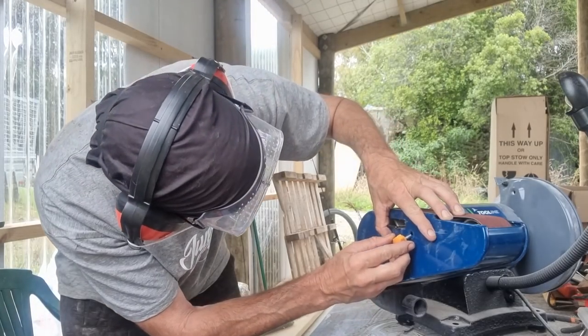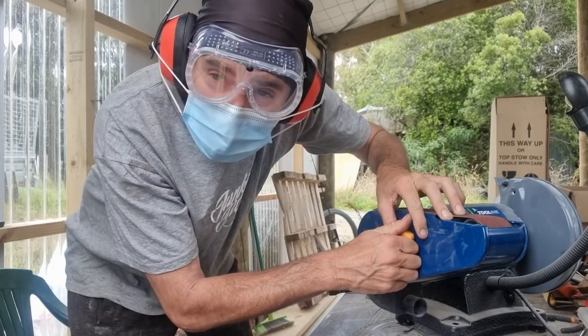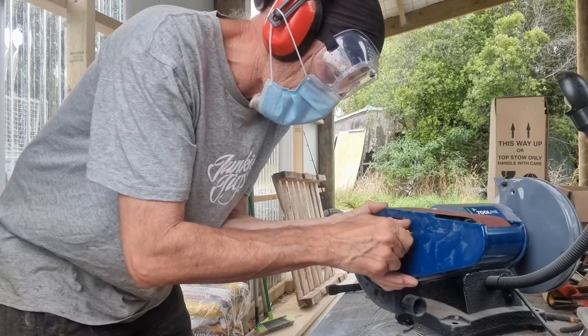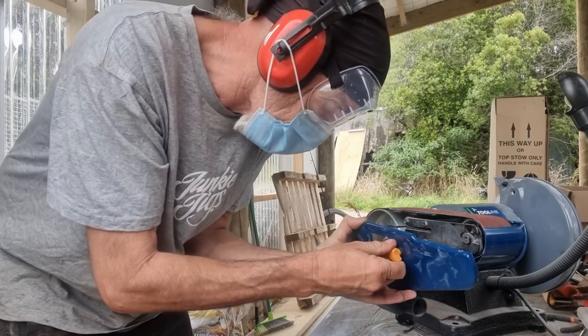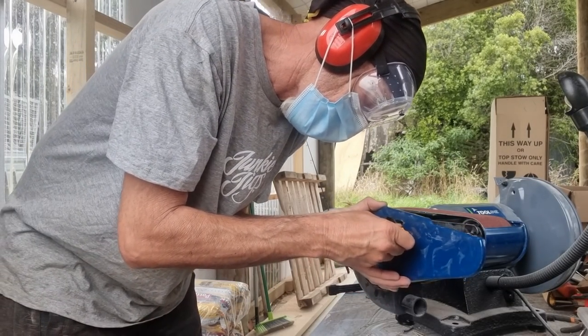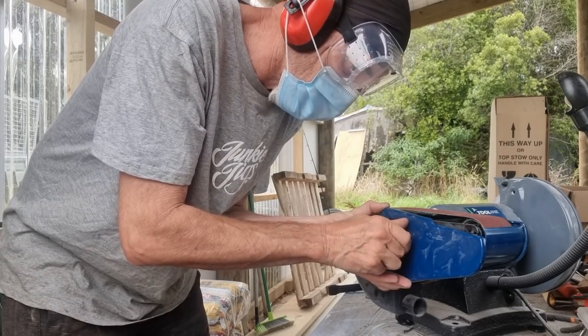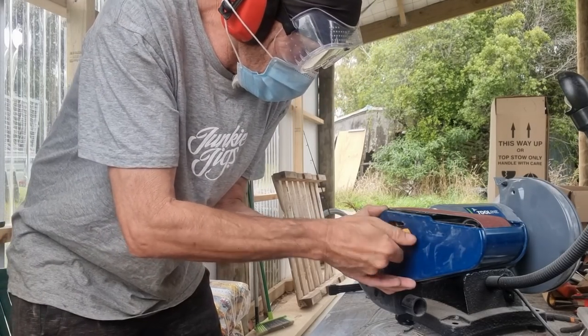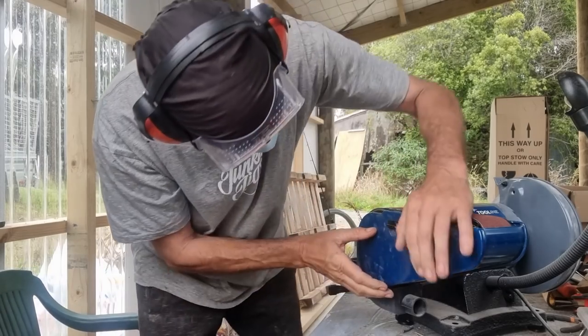Ross Johnson gave me this and I use it all the time. I sharpen shovels on it, spades, I've done pickaxes, currently doing an axe. Just about anything you need to put an edge on — old knives, it's good for.